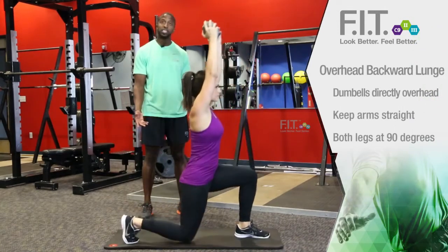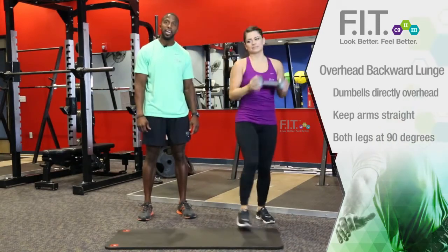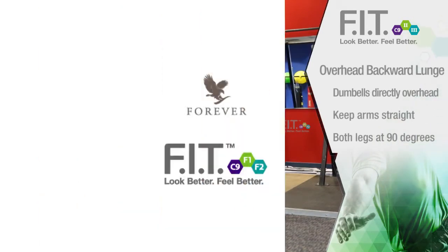Take a step back, knee touches the ground, and return. And that's how we do an overhead backward lunge.